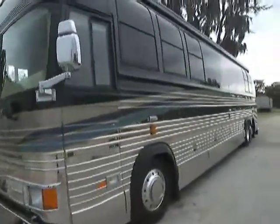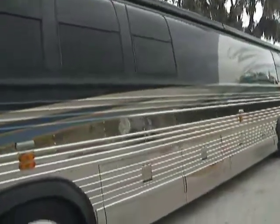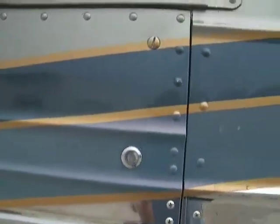I'll try and zero in on the paint up close. You can see the gerard awnings. Heated mirrors. Now up close, the paint — not a flaw in it. Spectacular.